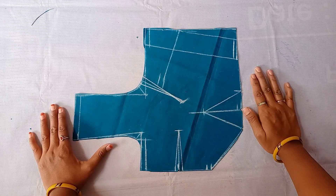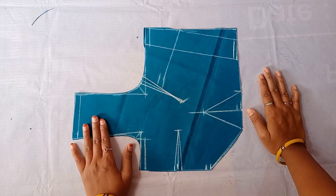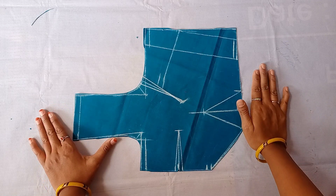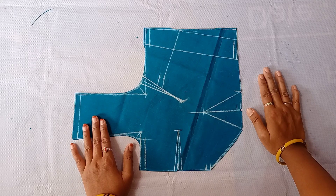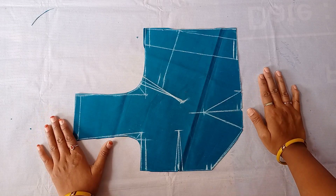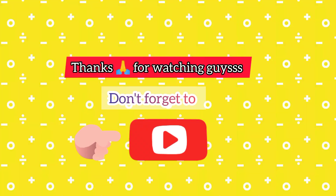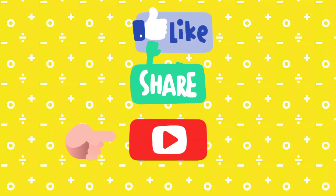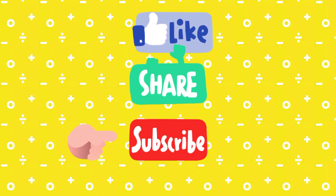I will complete the front part. Friends, if you have doubts about blouse cutting and stitching, please tell me in the comment section. I will be able to make a comment and clear your doubts. I have shown the front part cutting. I will be able to make a full cutting and stitching in the next video. Friends, please press the subscribe button. If you like this video, please like it and share this video.